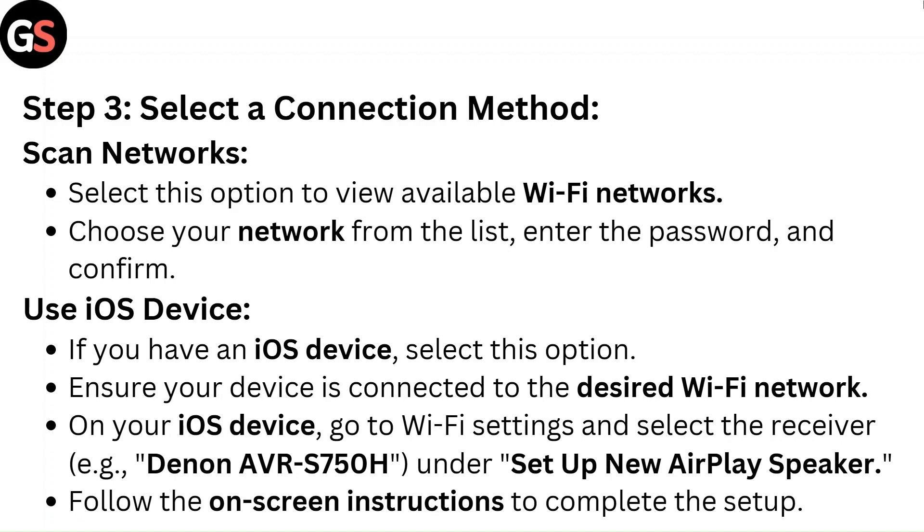Use iOS Device — if you have an iOS device, select this option. Ensure your device is connected to the desired Wi-Fi network. On your iOS device, go to Wi-Fi settings and select the receiver — that is, Denon AVR-S750H — under Setup New AirPlay Speaker. Follow the on-screen instructions to complete the setup.